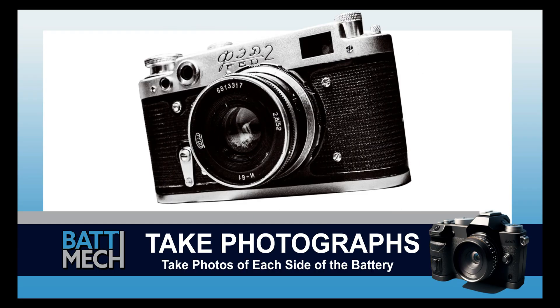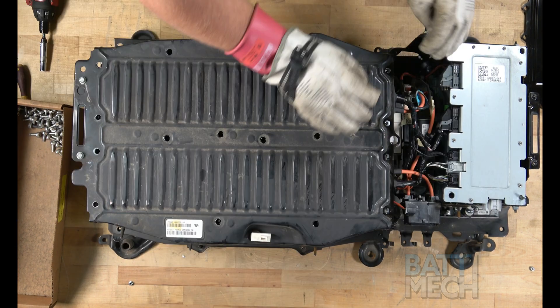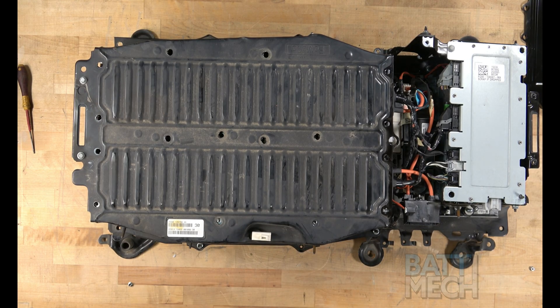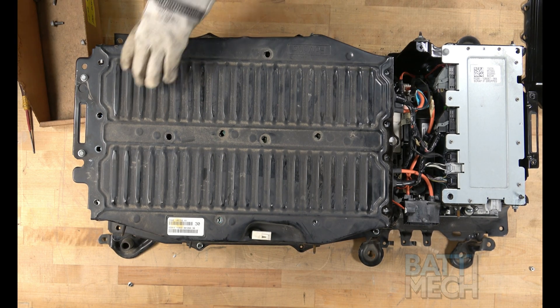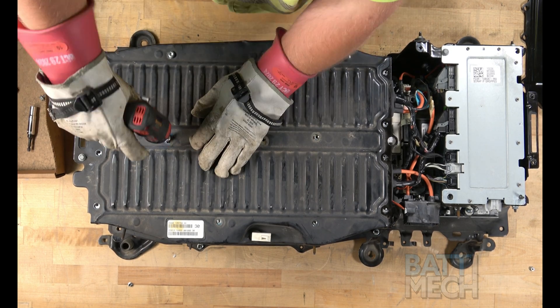Now is a good time to take a photograph of each side of the battery. These photographs can be used for review of assembly if you experience issues, and may save you from having to uninstall the entire battery later. Now that the wiring harness reassembly is finished, go ahead and place the main metal battery module cover back on, using the same screws you removed during disassembly.